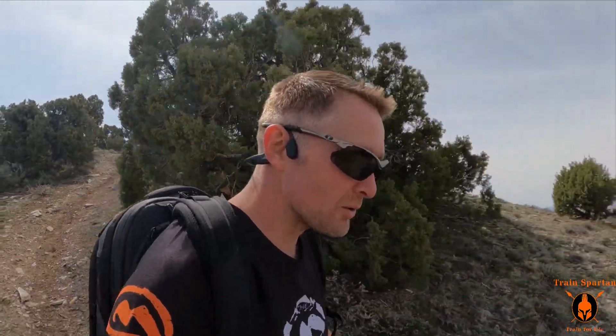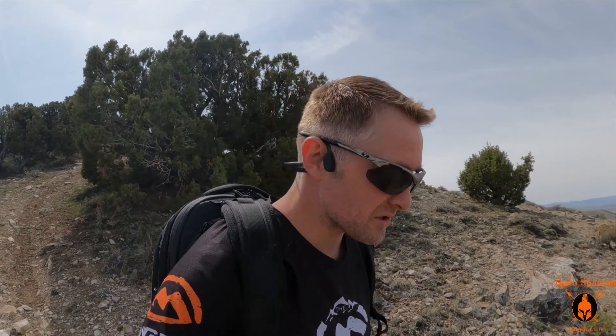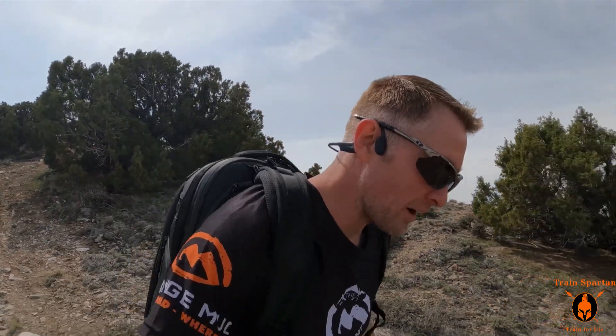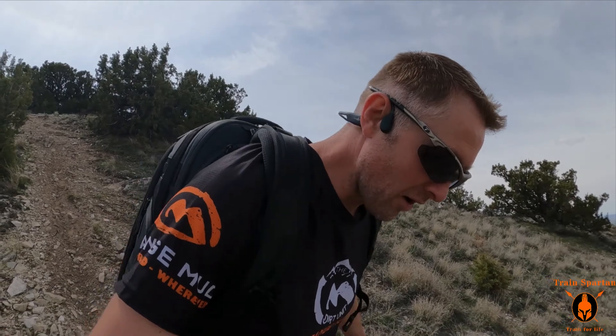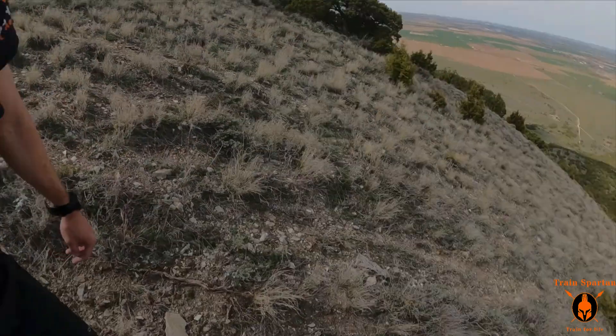They are extremely comfortable. Like I said, you don't feel sharp rocks through the bottom of the soles. I haven't gotten any blisters in these. The upper is really comfortable around the ankle, and that's one thing I wish the Mont Blanc had more of — some more cushioning around the ankle. But it is phenomenal. They're still pretty light for what they've got. The grip is great.